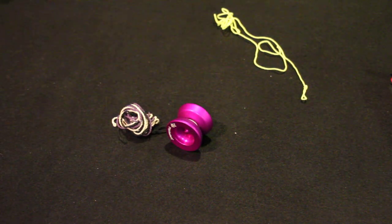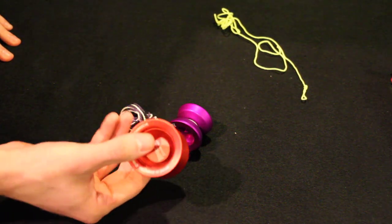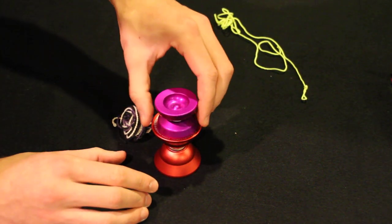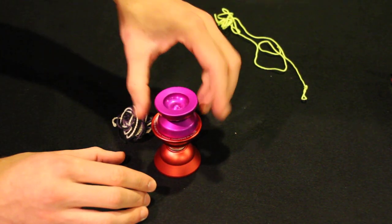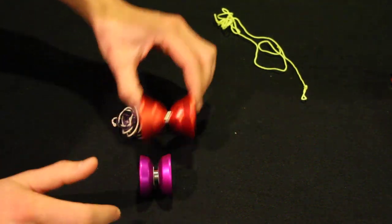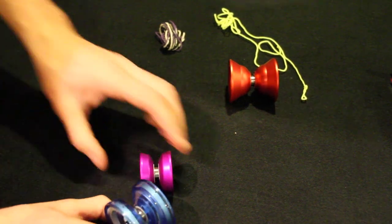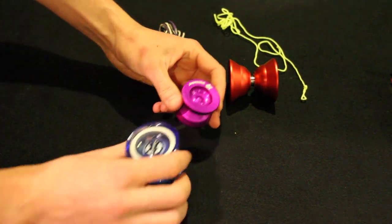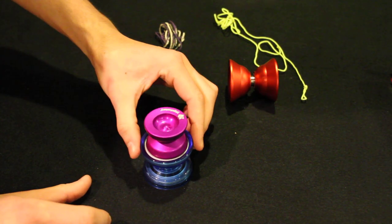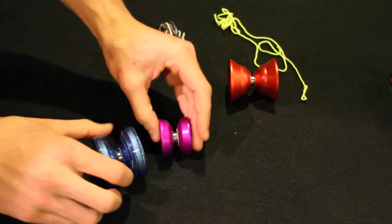I'm going to compare it to my Super-Y first — this is a guy I got yesterday, I did a video on it, so check that video out. As you can see, the diameter is definitely smaller and it's definitely wider. Then we're going to do the Protostar — it almost fits in the ring of the Protostar, and is definitely wider.